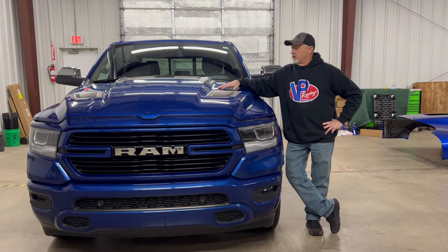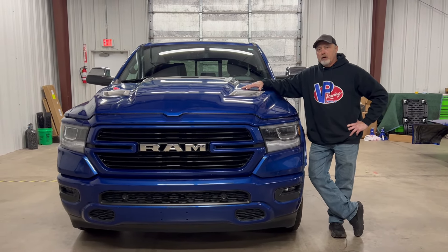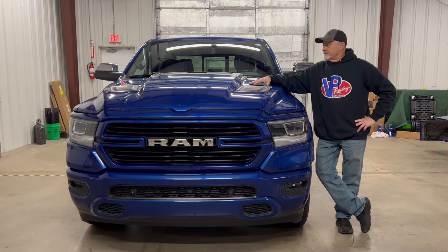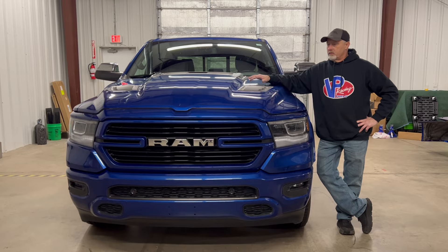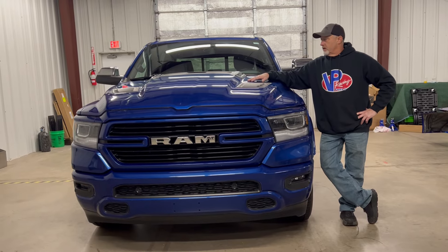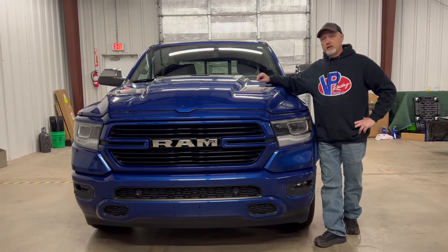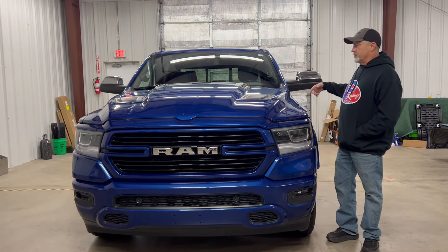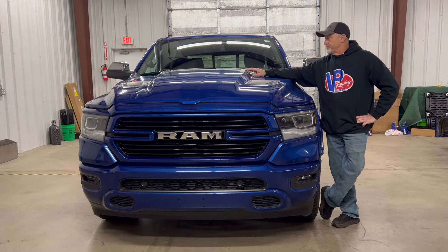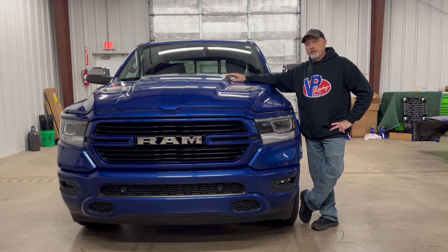After we get the power adder sorted, power adders aren't good if they don't breathe, so we're going to do exhaust too. I'm hearing these manifolds have trouble cracking from the factory after 50,000 to 70,000 miles — she's already at 50, so let's get those manifolds off. We'll put long tube headers on the front, high-flow cats in the middle — emission-friendly, we've got to stay compliant — and cat-back exhaust on the back with black tips.